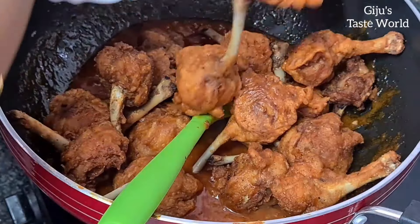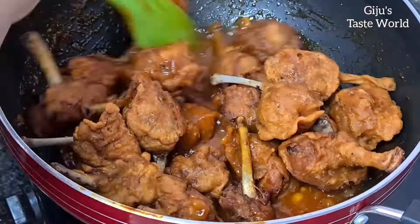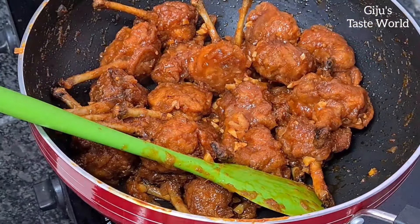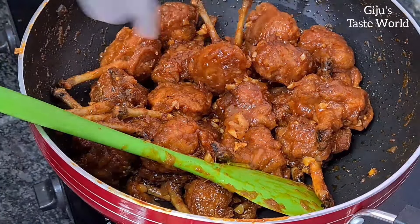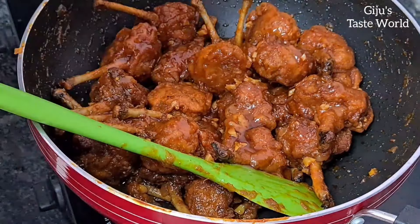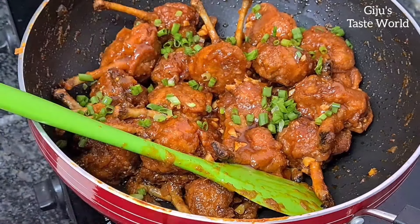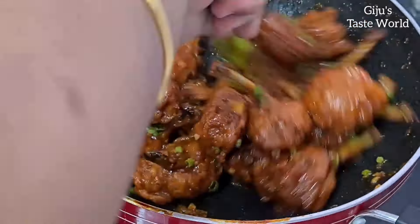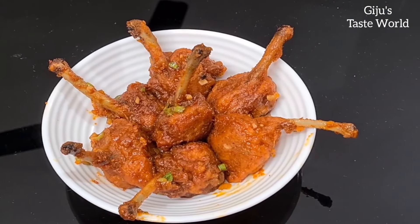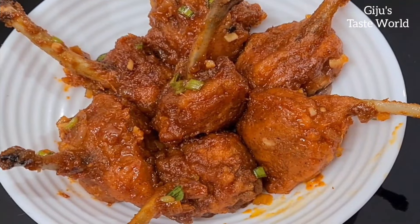We will mix all the chicken pieces into the sauce. Add the sauce to the chicken pieces. Then spread a little honey. We will garnish with honey and add a little glazing. The chicken lollipop is very easy, healthy and tasty.